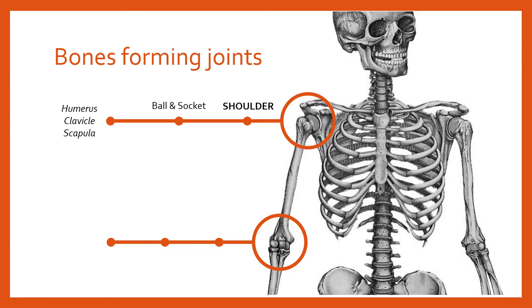At the elbow, the type of joint is a hinge joint, and that hinge joint is again made of three bones: the humerus in the top of the arm, and then down in the forearm the radius and the ulna. So the humerus, the radius, and the ulna combine to form the hinge joint of the elbow.